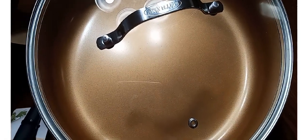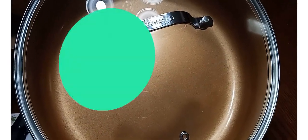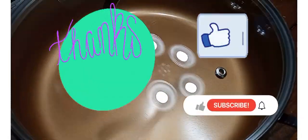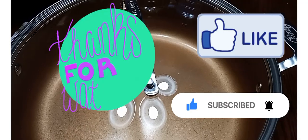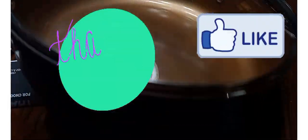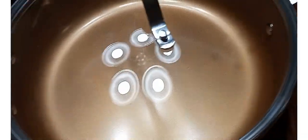I'll try to link this pot below in my Amazon store. That was pretty much all for this quick small video. Thank y'all so much for watching — like the video, give it a thumbs up, and subscribe to the channel if you haven't already. Click the notification bell so you'll be the first to be notified of my upcoming videos. And until next time, continue saving, continue stocking, and be blessed.